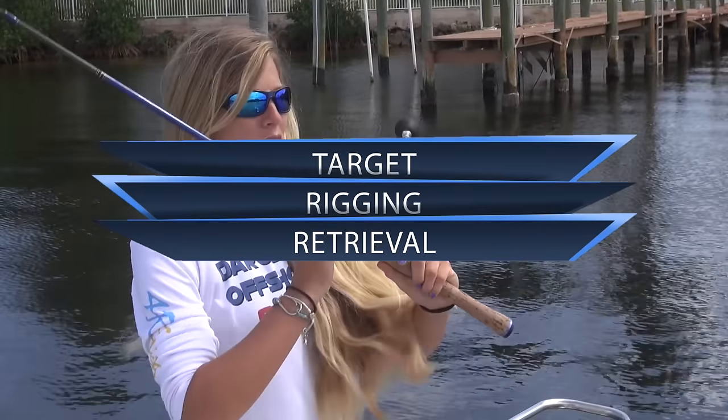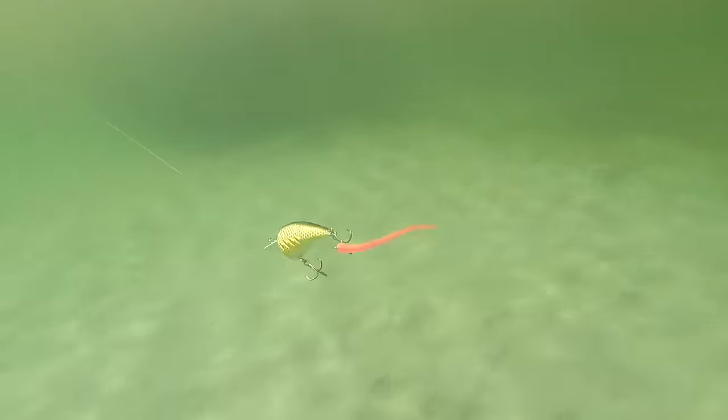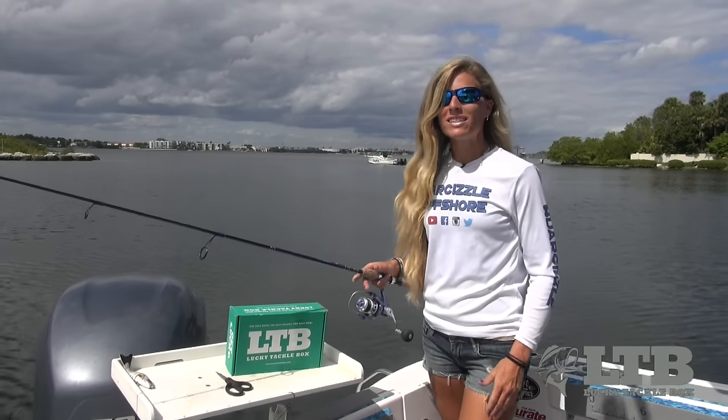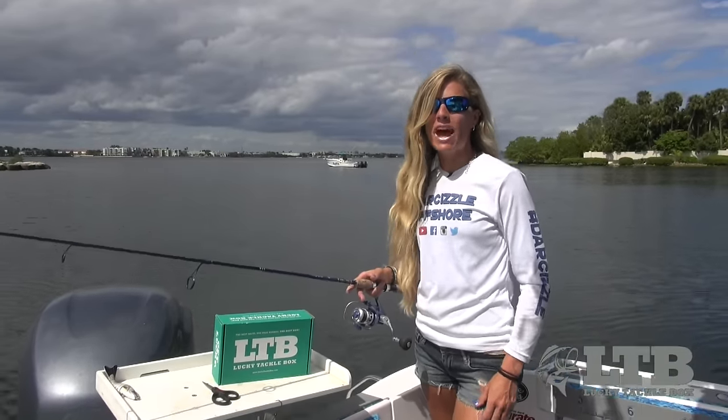Now for the retrieval. Retrieve whatever lure you're using as you normally would. I would suggest trying some jerk pause method to really get that trailer moving. Now that you know how to use it, get outside and try your Trout Trailer on some of your favorite fishing lures in your Tackle Box and see what happens.